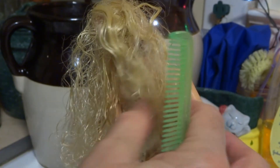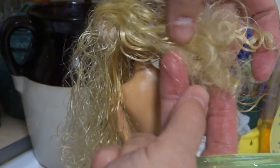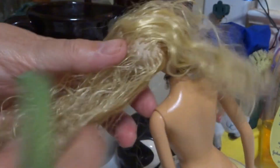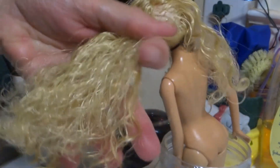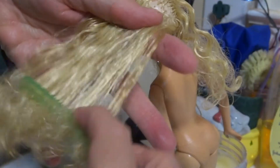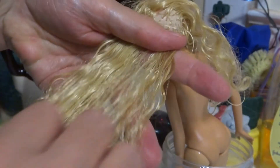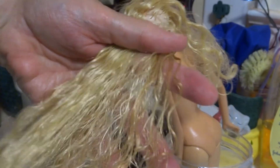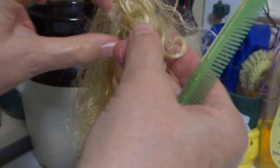I've gotten it — it used to look like this, remember? And now this is the other side, and I can comb through it. You will have some hairs come out on your comb, just like if you're brushing your own hair. And when it's tangled as bad as this stuff was, you will have some hair loss — there's no helping that.